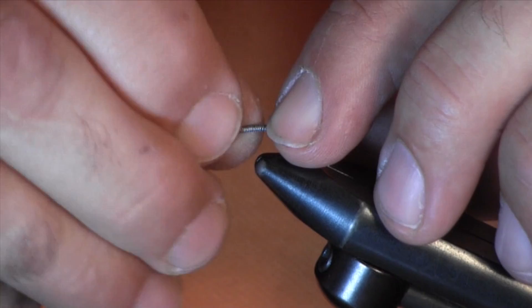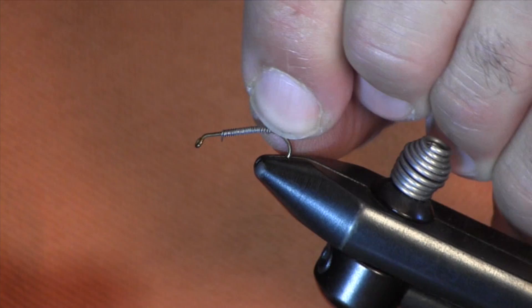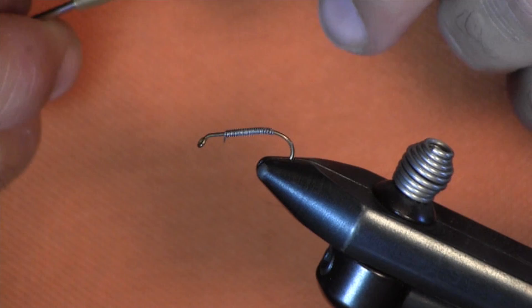So this fly also will imitate a scud. One particular stream I fish contains a lot of scud and a lot of crane flies, so this is a very, very successful fly in that creek. This was created by one of the local fly fishermen here in my area, Walt Young — that's why it's called the Walt's Worm.